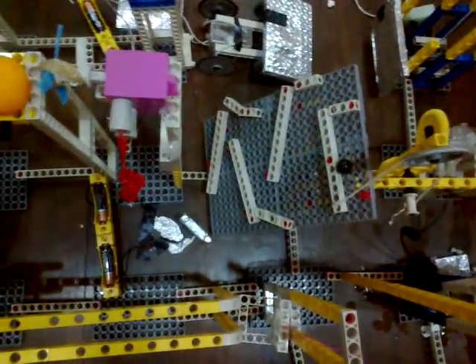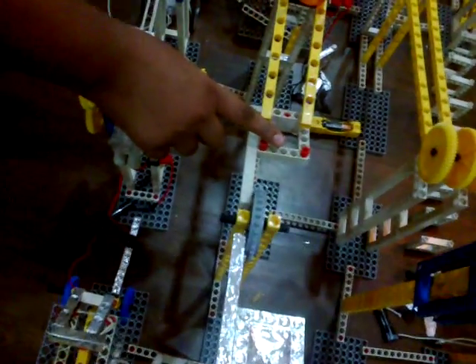Through which the motor will work and in which the stick will go down. Then this square piece will fall here. Through which this windmill will go forward. This ball will be touched here through wind. So this motor will work.